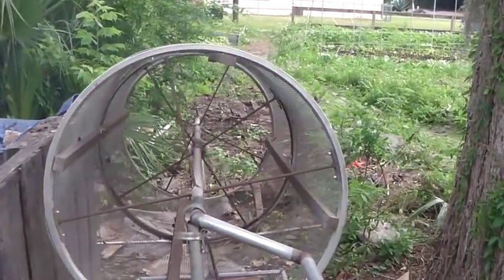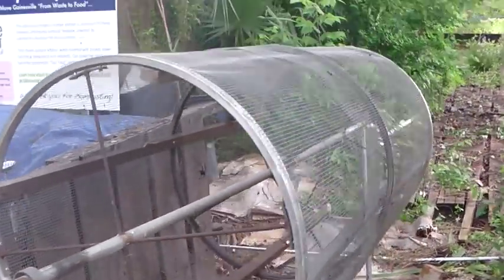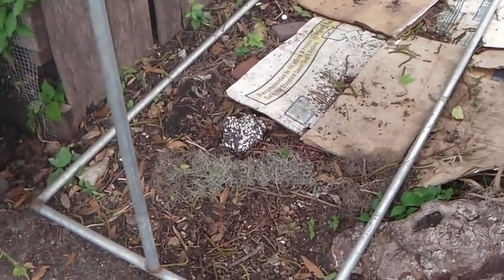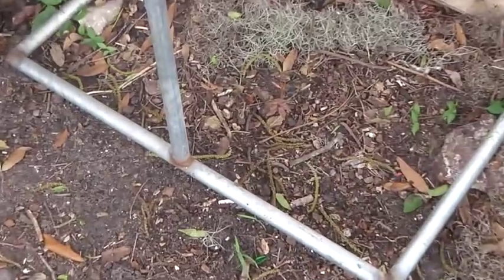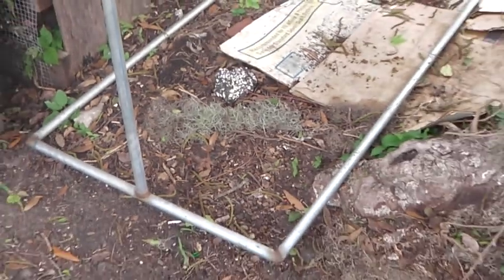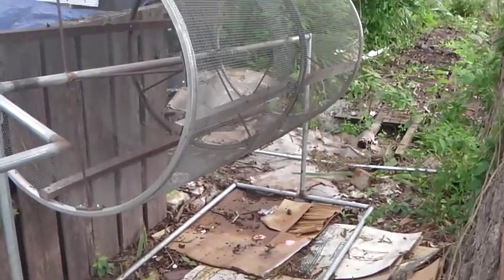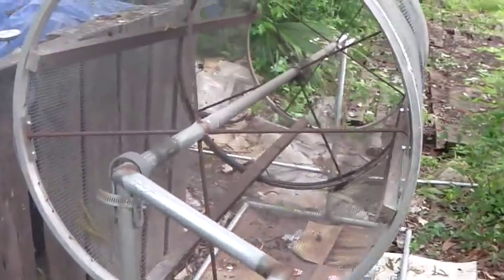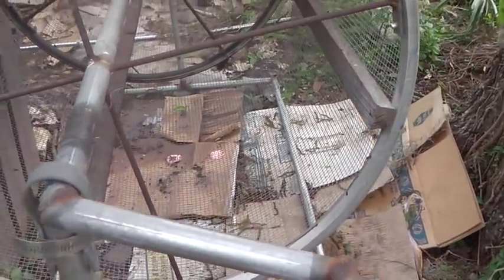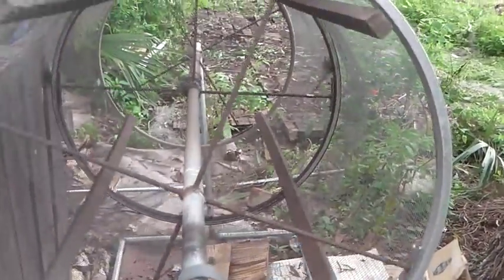This is what I want to show you — the compost sifter is very cool. You can see the whole structure here. It's made out of what looks like one-inch metal pipe welded together. It's a rectangular square on the bottom with two pedestals coming up, and the pedestal has a little clamp, kind of hose-clamped on here.